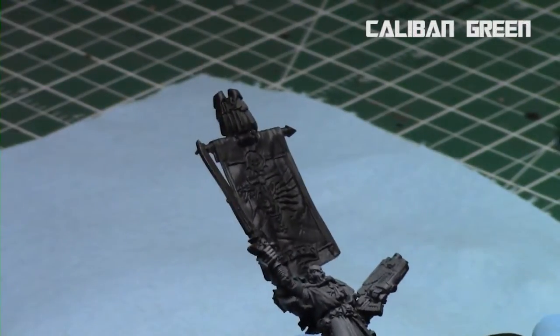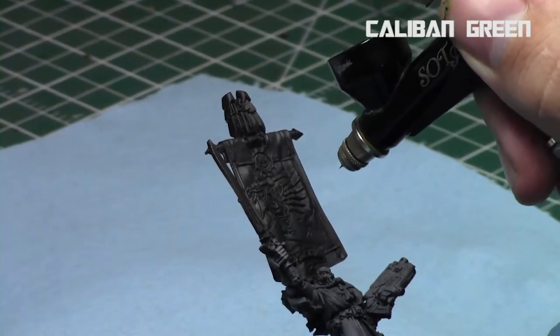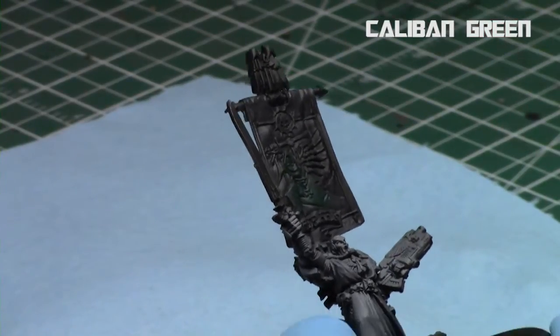Then I took my airbrush once again and I applied Caliban Green to the body — so all the parts of the armor that are going to be green — and the banner, and the cloak on the banner where the Dark Angel figure will also be green.